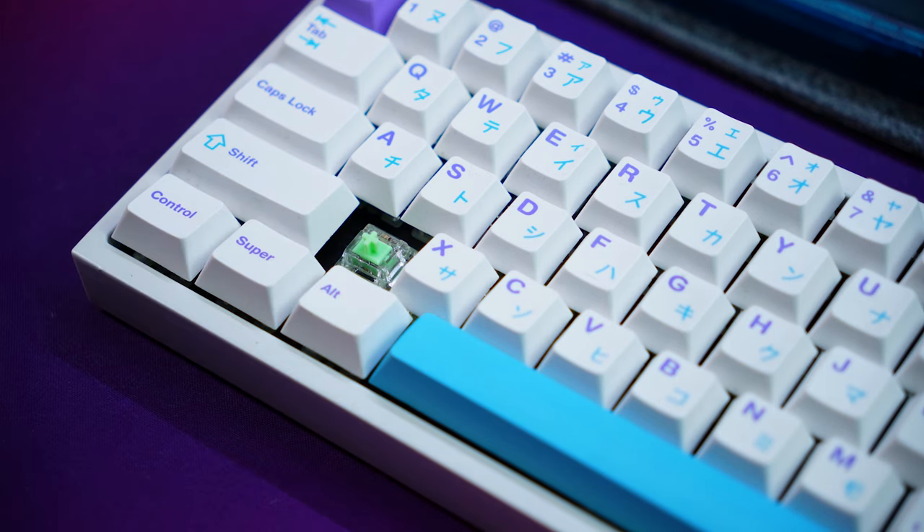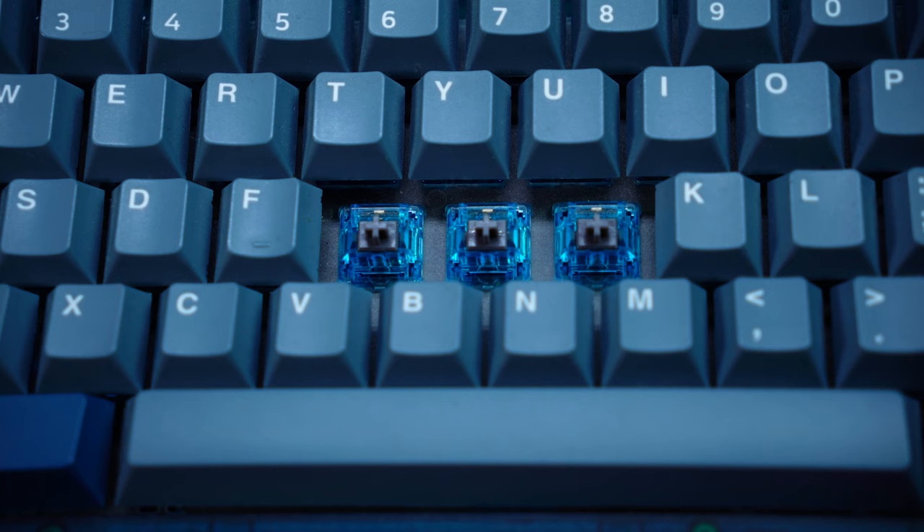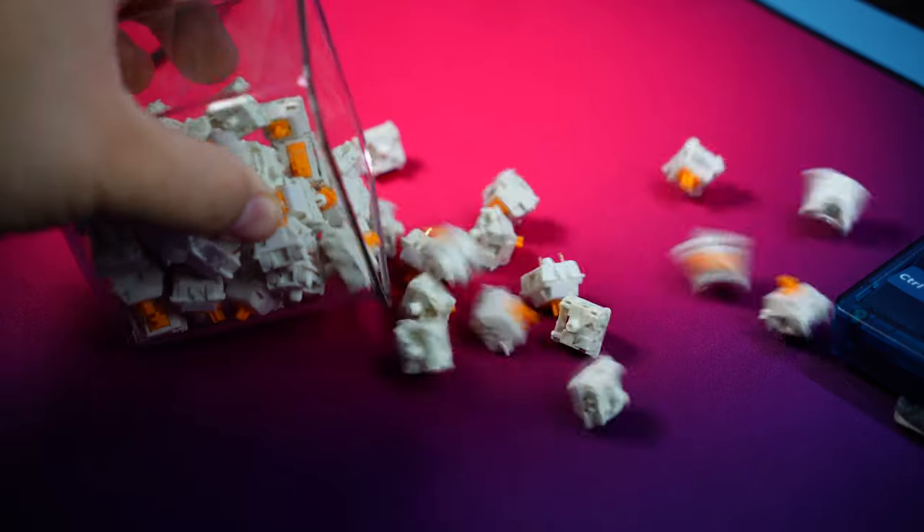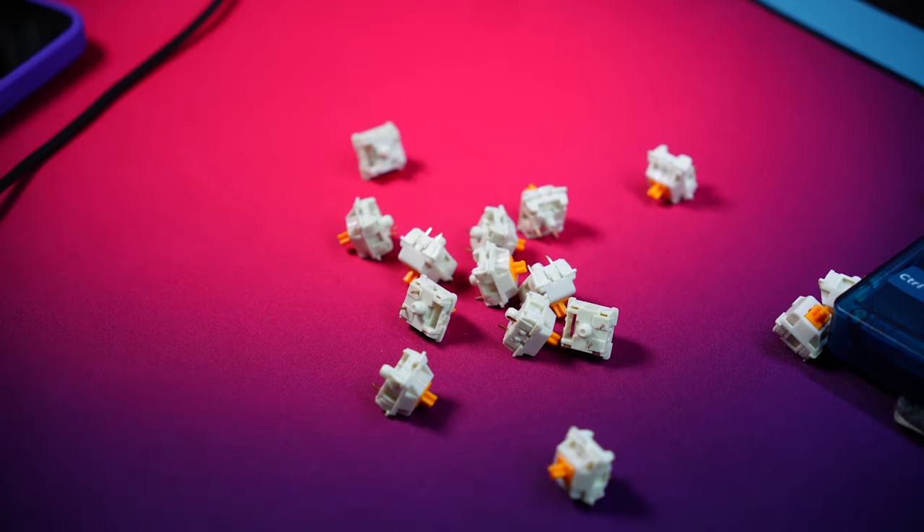Here's a simple sound comparison between these, my new favorite switch which is the Badseed Tactile — shoutout to Badseed Tech — and a more readily available and popular tactile switch, the Glorious Panda.